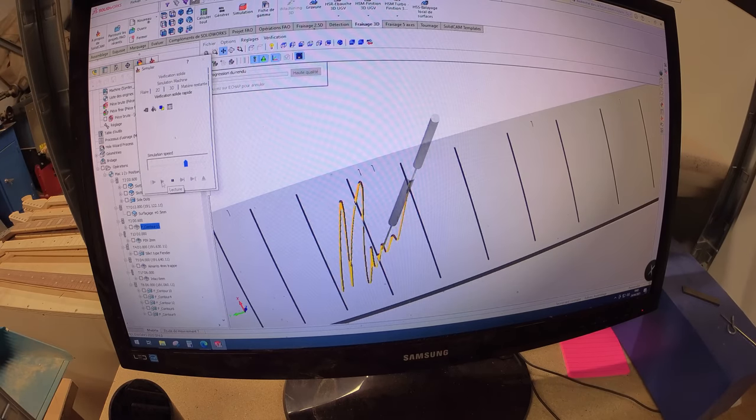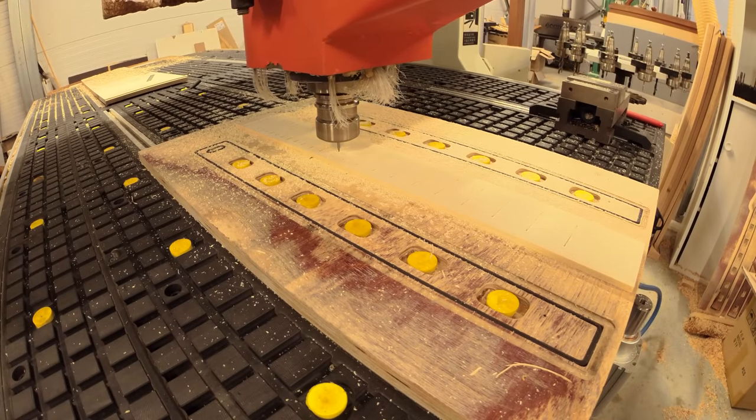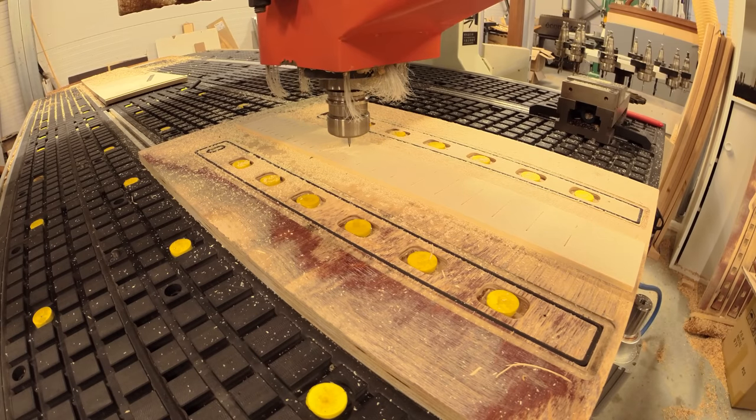The computer then runs a quick simulation of how it will be cut out by the milling machine. The fret grooves, truss rod cover, inlay dots and signature inlay are all machine milled.